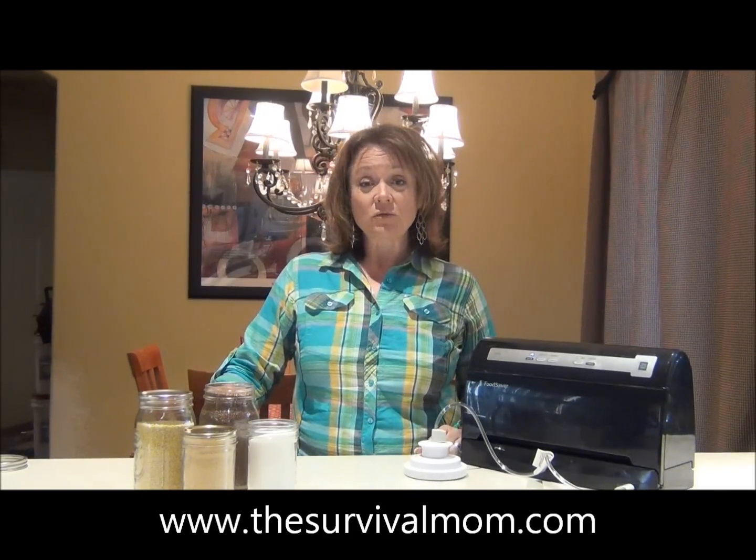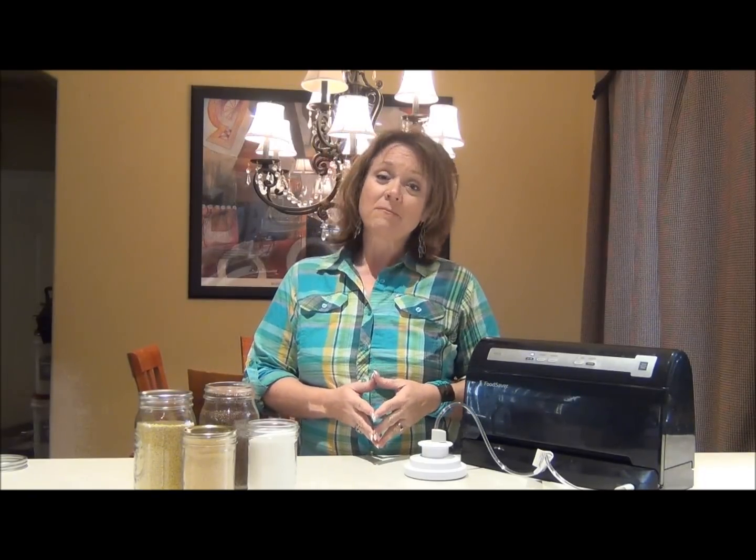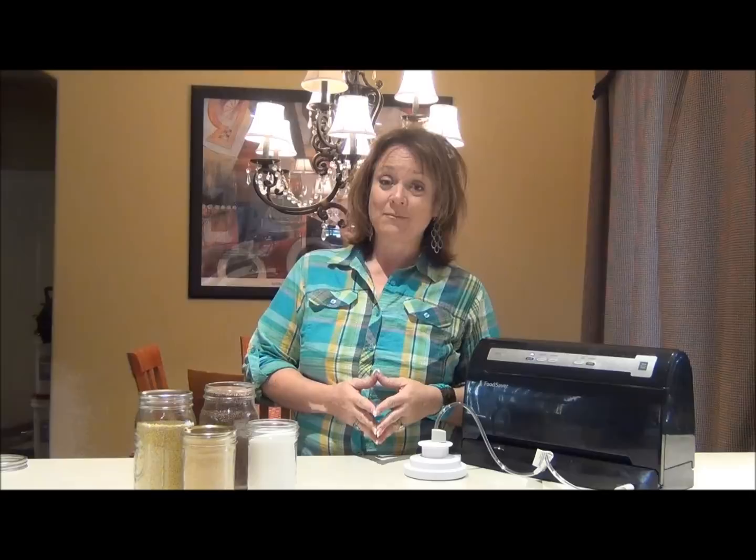Hi, I'm Lisa Bedford, the Survival Mom, and today I want to do a quick demonstration to show how you can safely preserve many foods long-term that maybe you thought you would not be able to store.